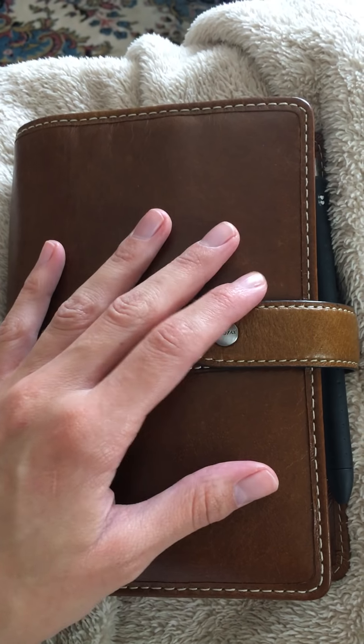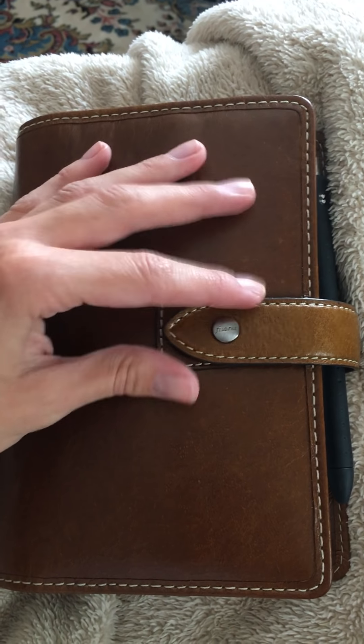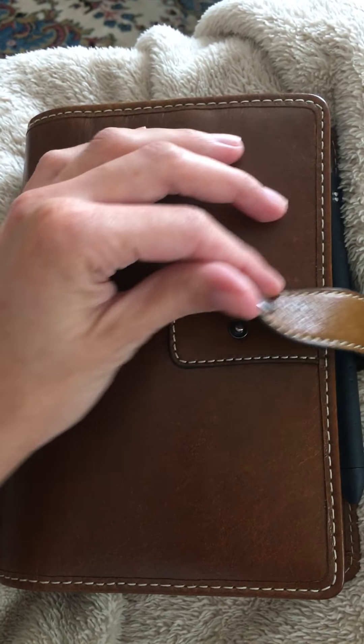Hi everyone, this is Planner Jewels, welcome to my channel. I'm going to go through my current setup of my Filofax Malden in color ochre — it's been darkening nicely and I set it up for the upcoming school year.